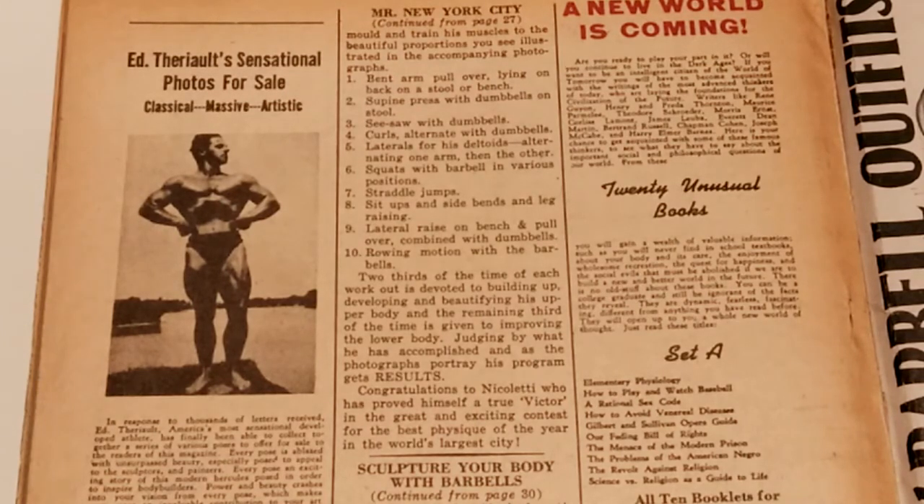It is well documented nowadays that the squat and deadlift produce the greatest amount of growth spurt in the body — it is like a natural steroid. So these guys would spend half of their workouts lifting enormous weights, squatting and deadlifting. After the big movements, they would work on the rest of their bodies, rest and repeat — done about three times a week.